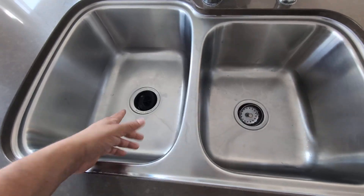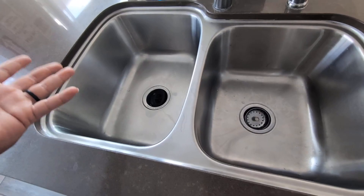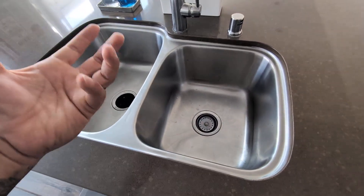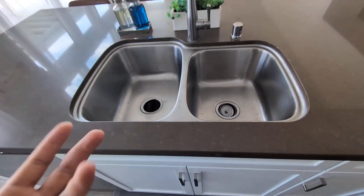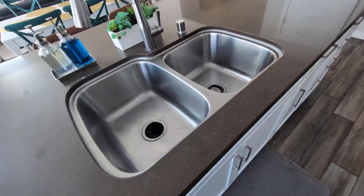Also, you can attach your garbage disposal as well. Very nice design — as you can see, very functional and it's very easy to install. It does go under-mount. So if you are looking for a high quality stainless steel sink that's going to last you a long time, consider this one by Hooser. I highly recommend this one.